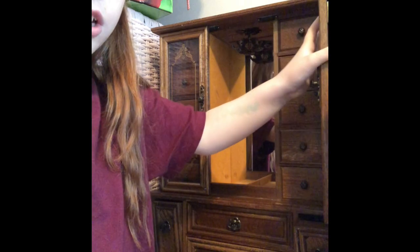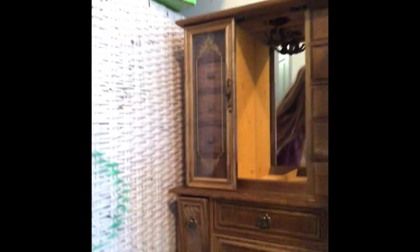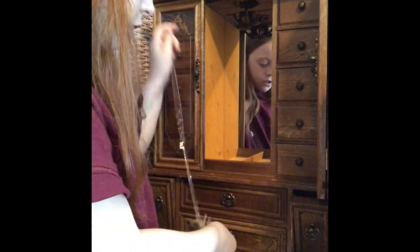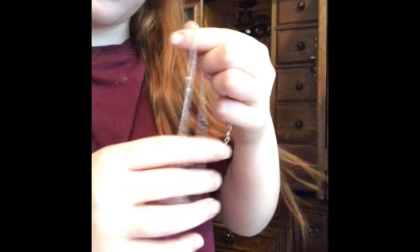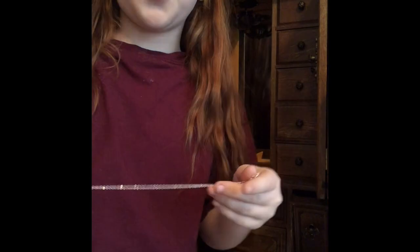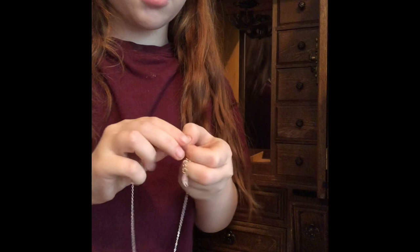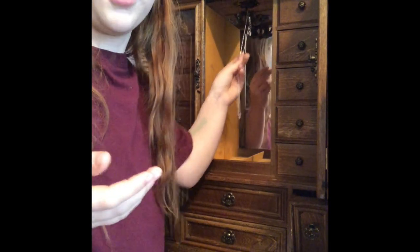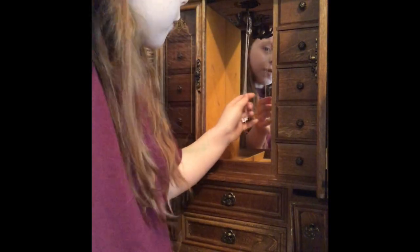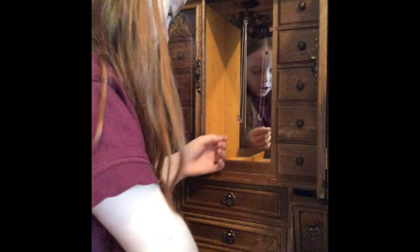The first necklace is my zodiac Leo necklace — I got that from Claire's, I love it so much. The only thing I don't really like about Claire's is they aren't very durable. I got a friendship necklace from my friend Kaylee and it broke within the day. My sister got earrings from Claire's and they broke the second she was in the car trying to put them on.